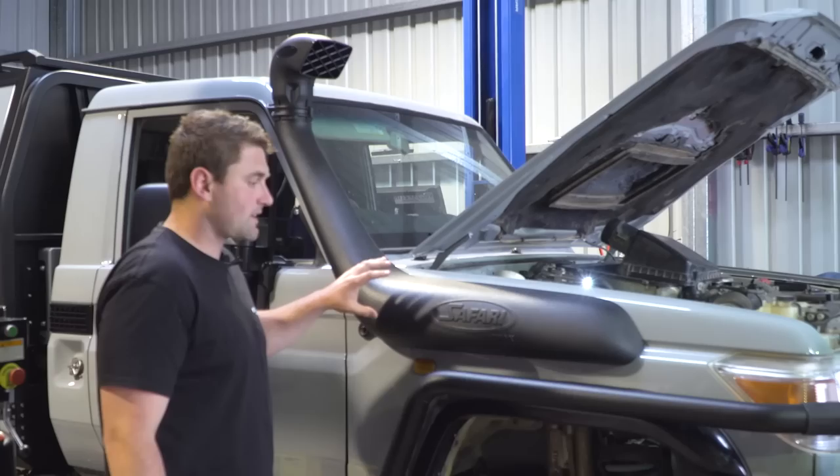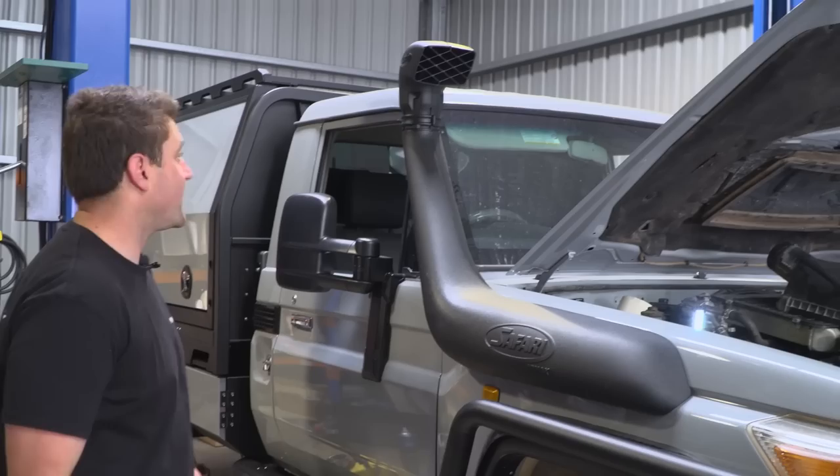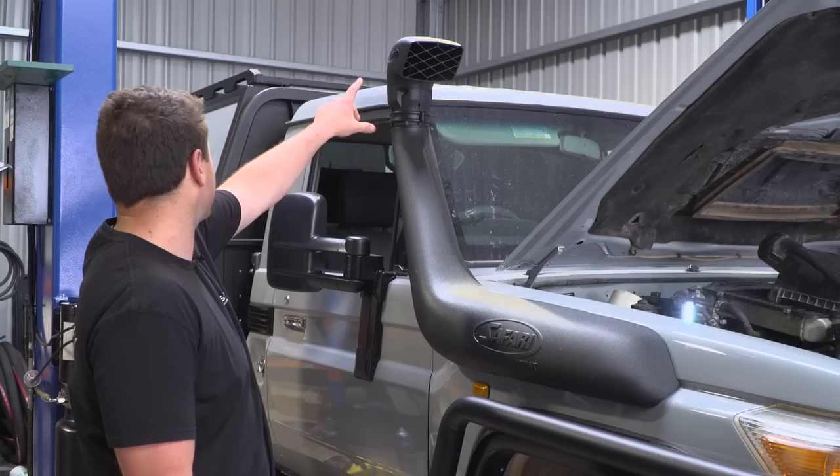We swapped out for a Safari Air Max snorkel. Basically it came with the standard Toyota one and we wanted to go to a higher quality spec — the other one was starting to break up. As you can see, it looks heaps chunkier. It's going to have massive airflow through that snorkel, so we'll end up getting a little sock for that once we head out to do some of those trips out west.